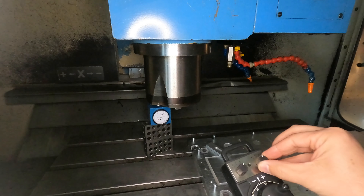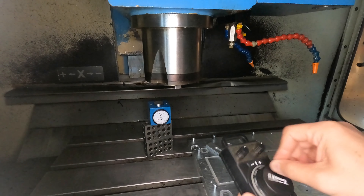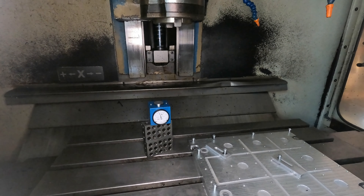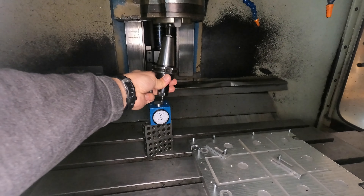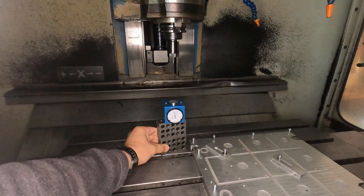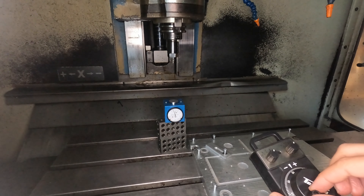Using my hand wheel here, I'm going to raise it back up. And in order to put the tool back in, I'm going to need to be in jog mode, so I switched it back to jog mode. I'm going to put the tool in — line this up — and using the hand wheel again, we're going to go back down.